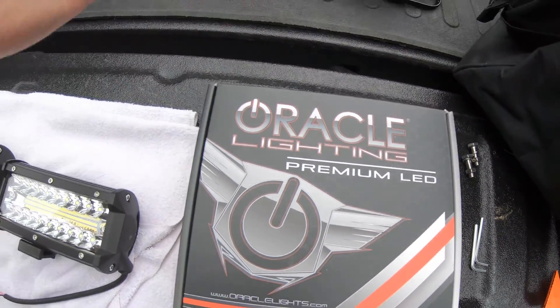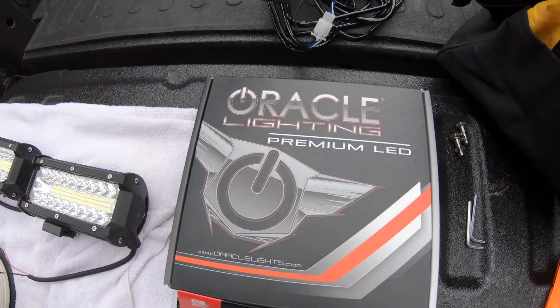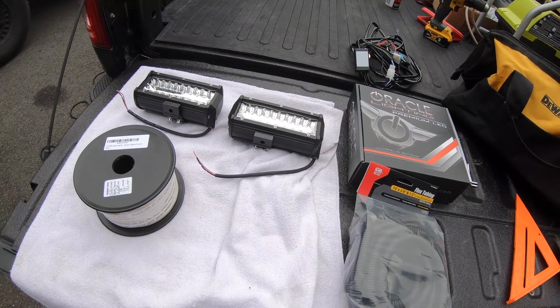The switch comes with a nice little key fob that you can attach to your keys, and this is how you control when the lights will be on and off. We're going to run through the steps on how to do this.